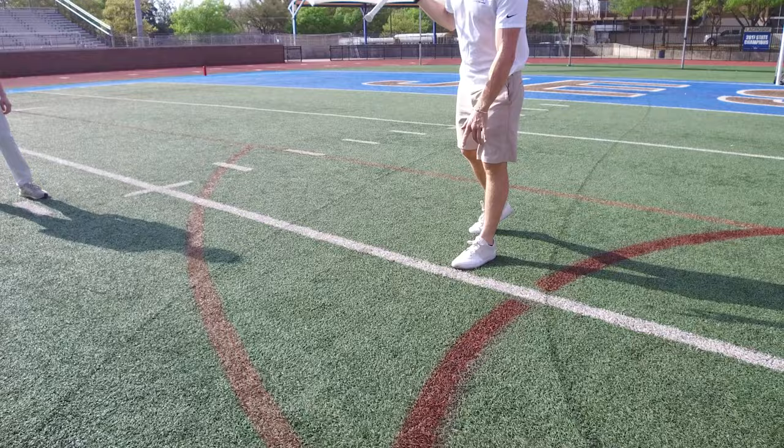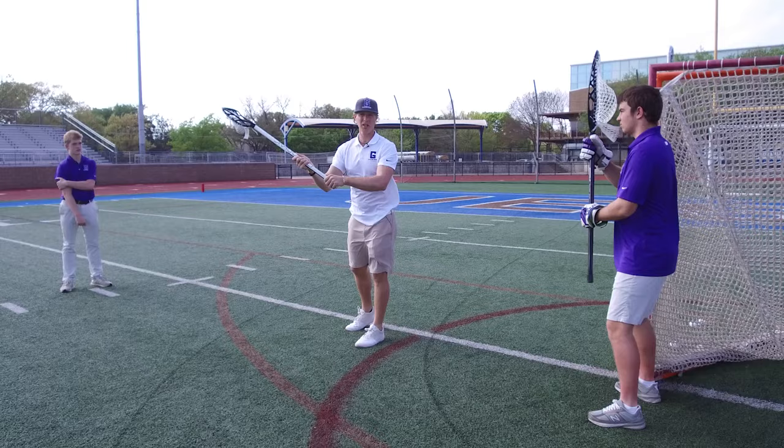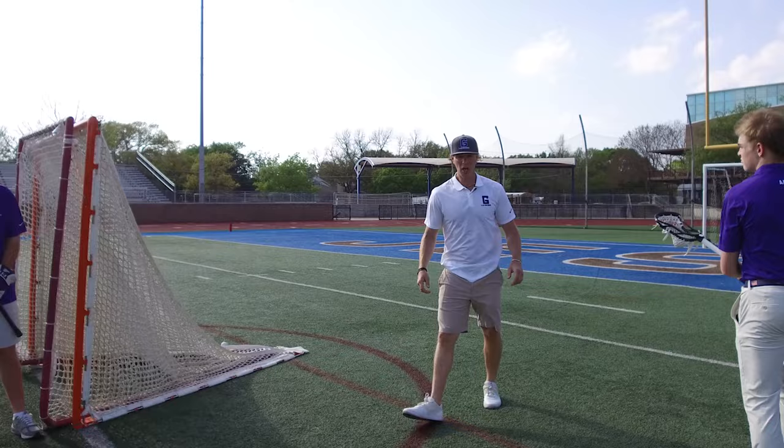Right here is what I'm talking about — the crease intersects with the goal line extended. If you can get just above this spot, what you're going to be doing is extending your arms to shoot around the goalie. Your stick head is basically like three yards in front of you, and then you're shooting around them for that far side pipe.